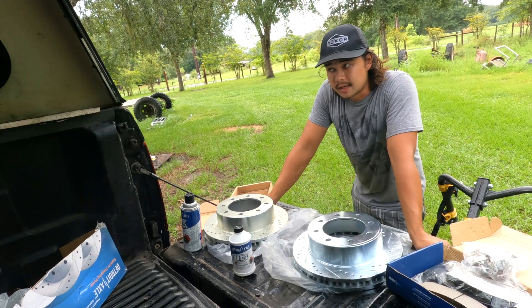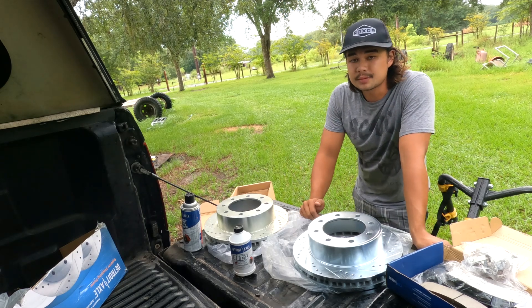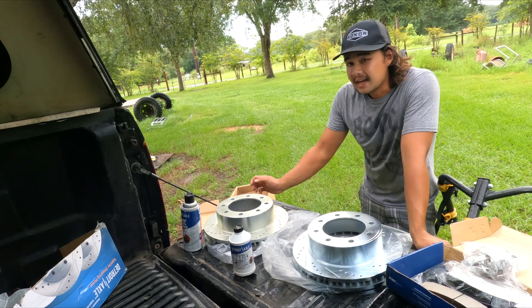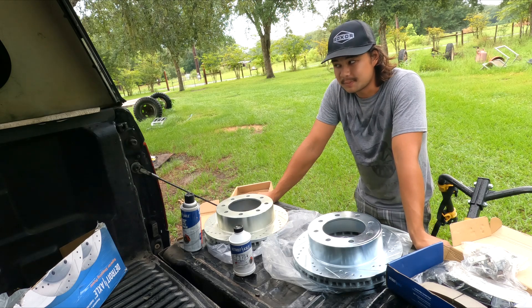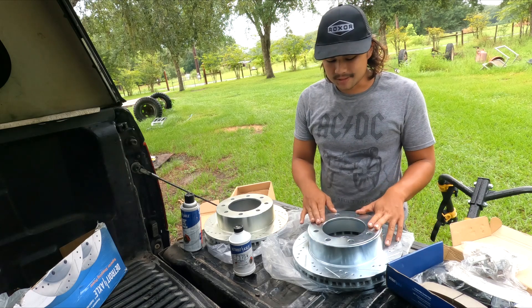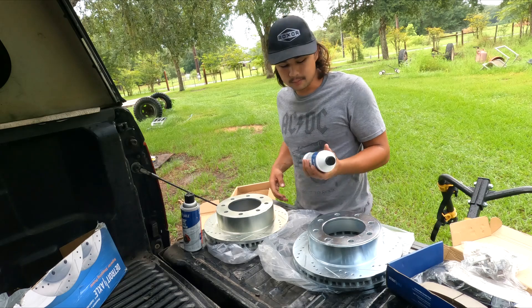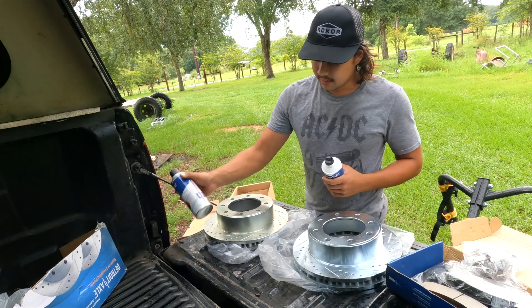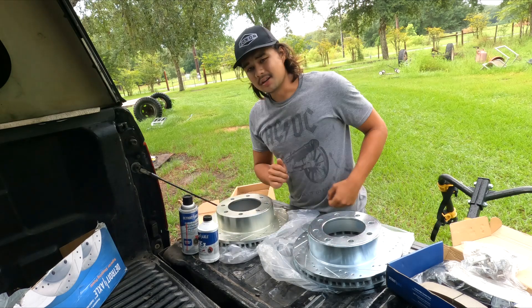I only got fronts because I just put rear brakes on about 2,000 miles ago, and I'm not spending another $200 on rears when I just spent $150 on them. This kit was around $250 and it comes with DOT3 fluid and brake clean, which I really appreciate because I currently don't have any brake clean.